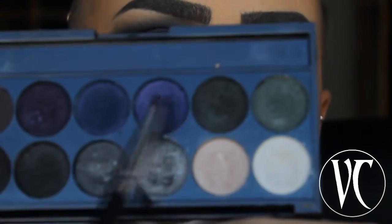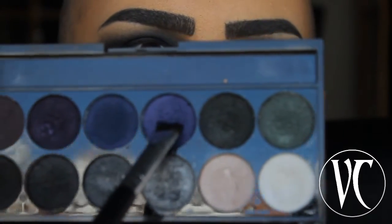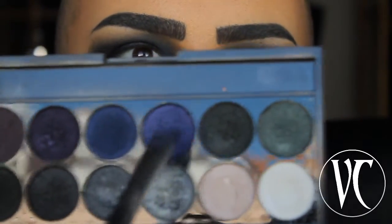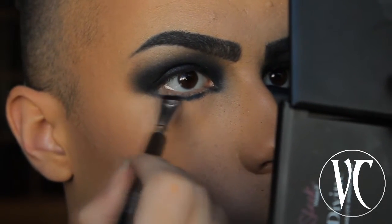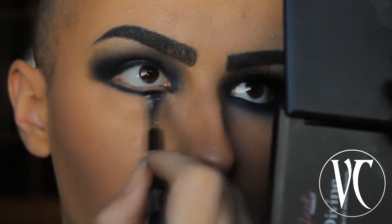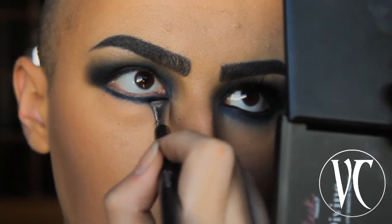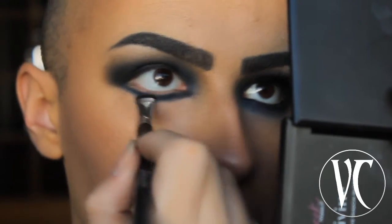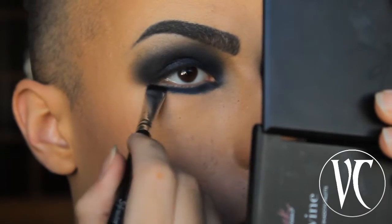I'm going to use this blue purplish shade again on my lower lash line, then use the same brush with the same eyeshadow to blend everything out.